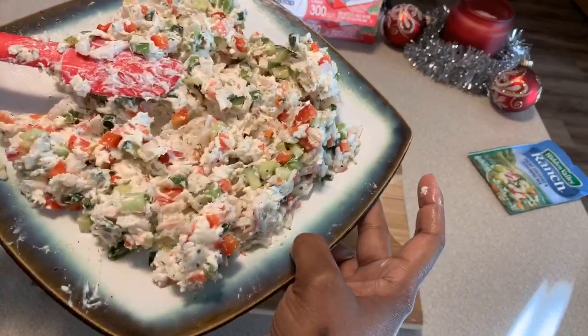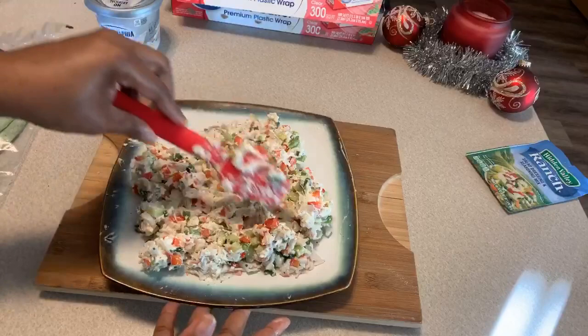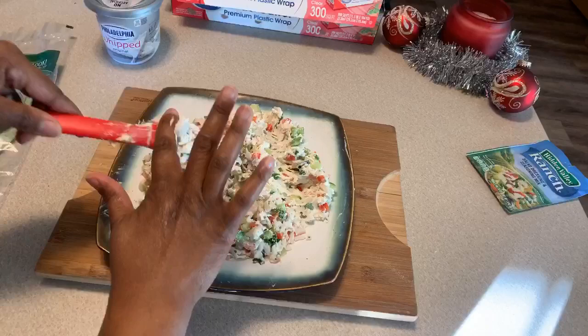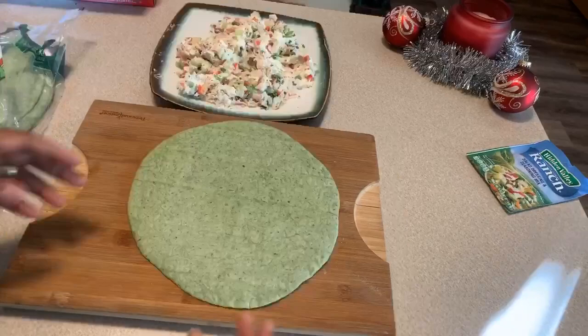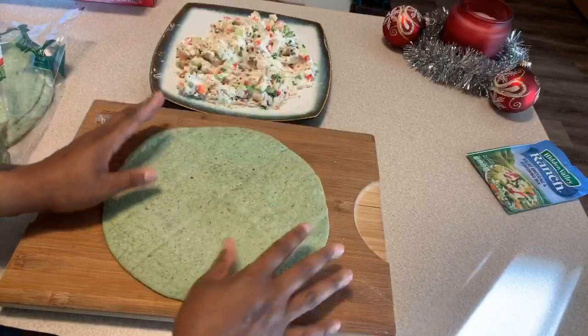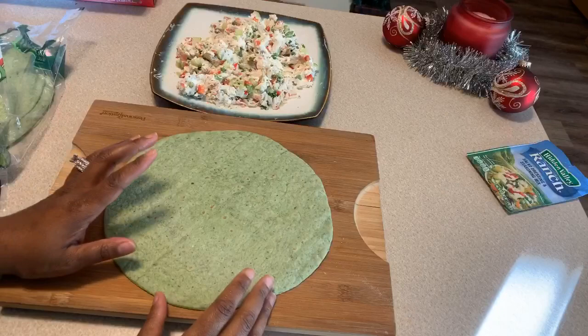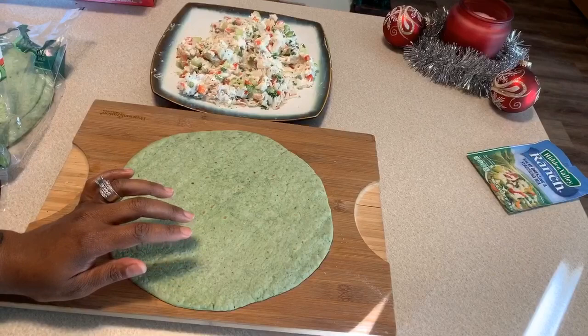You want to get this mixed up well — look at the beautiful colors! Give it a taste. Oh, that tastes so good — it's the ranch and the seafood that really brings it all together, as well as that cucumber. Now here's what we're going to do: go ahead and take out your wrap. I decided to use the spinach garden, the green color. You want to heat this up so it can be nice and pliable — it rolls easier once heated and actually tastes better. We're only going to heat this up for 10 to 12 seconds.